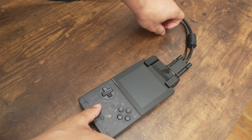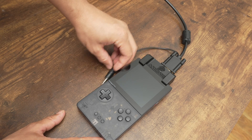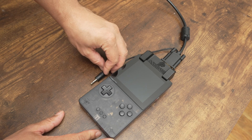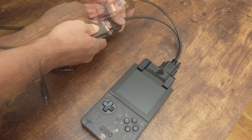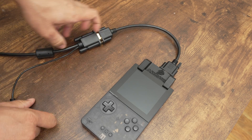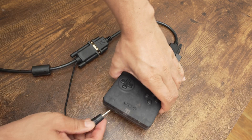A VGA extension is also recommended because the audio cable might not reach the Pocket's headphone port. But you can still use a separate audio cable if you don't want to use a VGA extension or if the adapter you are using does not have an audio cable.